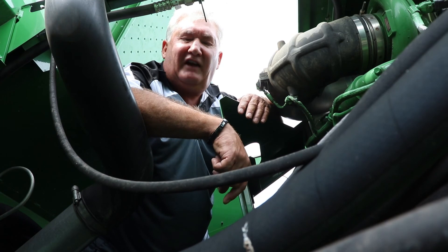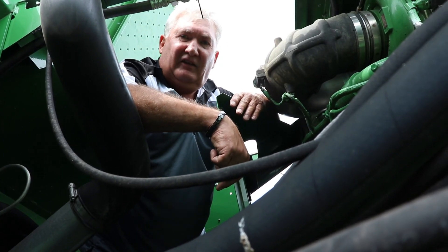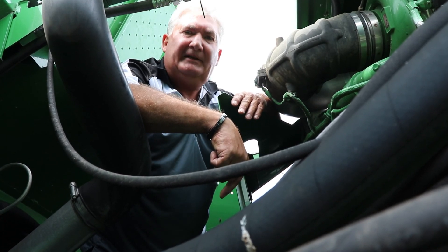If you have your rotor drive set correctly on one of these combines, when you plug the machine, the next thing you're doing is turning the key to start it because it will kill it most dead.